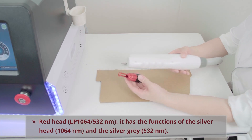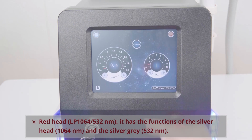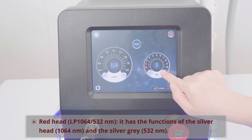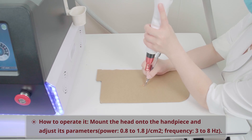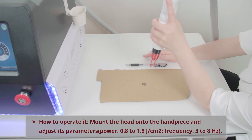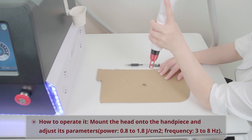Red Head: LP 1064/532 nanometer. It has the functions of the silver head (1064 nanometer) and the silver gray head (532 nanometer). Mount the head onto the handpiece and adjust its parameters — Power: 0.8 to 1.8 joules per square centimeter; Frequency: 3 to 8 hertz.